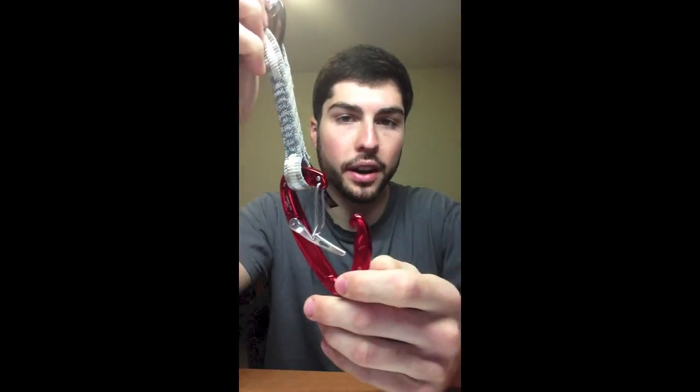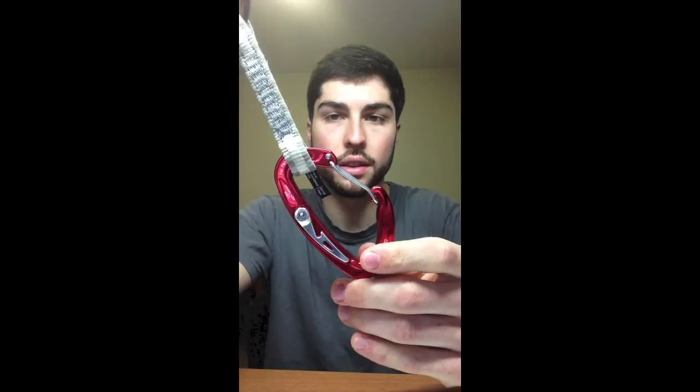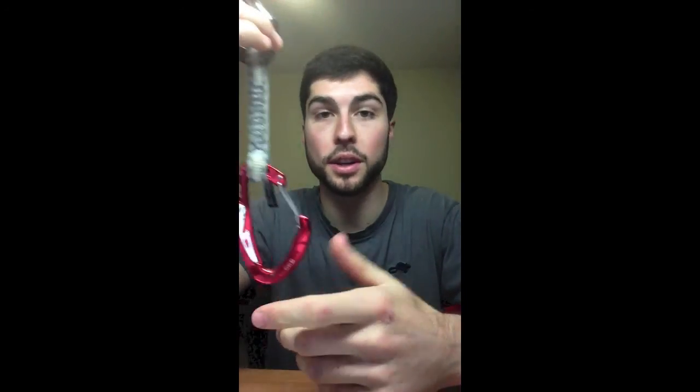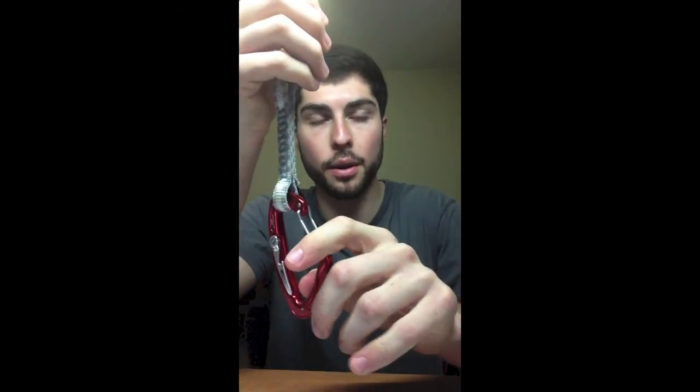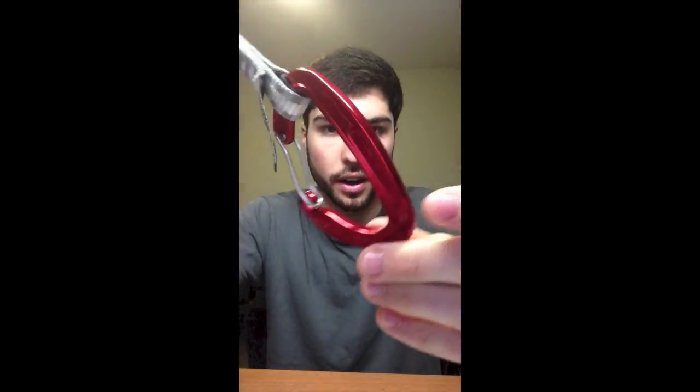Super cool product. I'd never used it before, but it's always a great relief to have when you're up there, pumped out, especially on a run-out route — you just clip it in, throw the rope through, and you're safe. That's the Mad Rock Trigger Wire Carabiner.